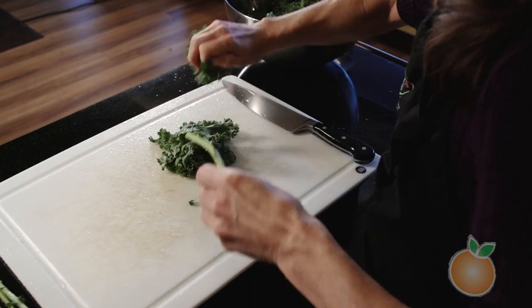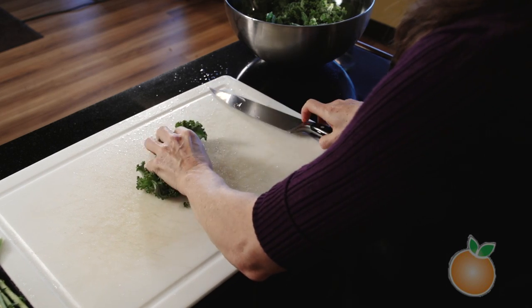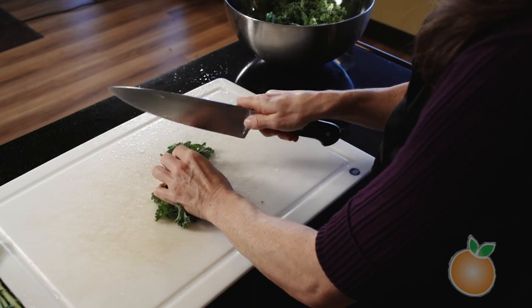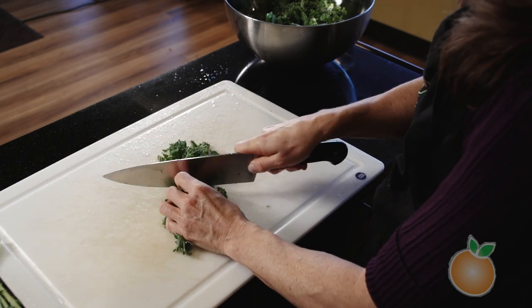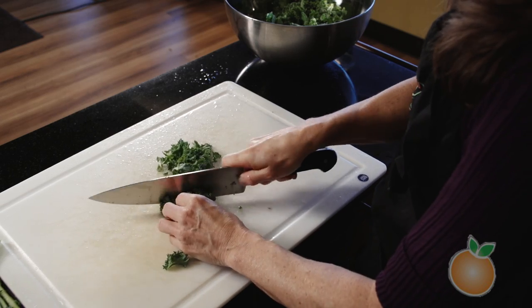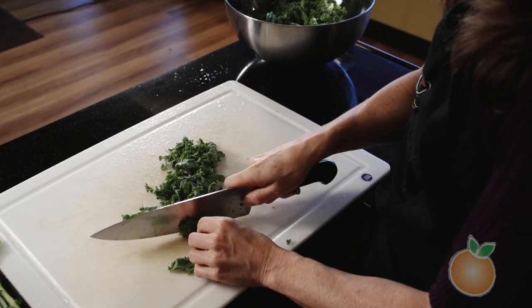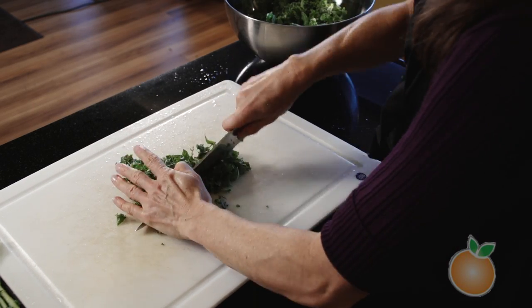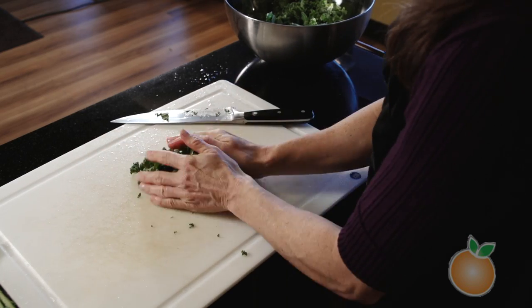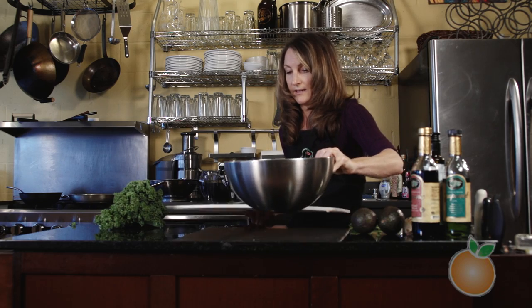Quick and easy — just pull the leaves off, then stack them up and roll them a little bit, and go ahead and cut them using a ribbon cut or chiffonade into really small pieces. Smaller is better when you're eating kale raw because it's such a hearty green. Then I usually just cross-cut into nice small pieces to add into the bowl.